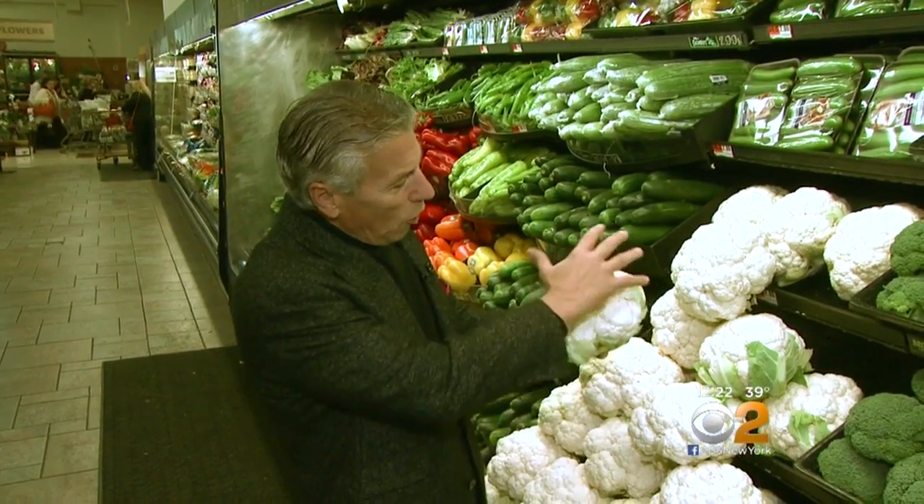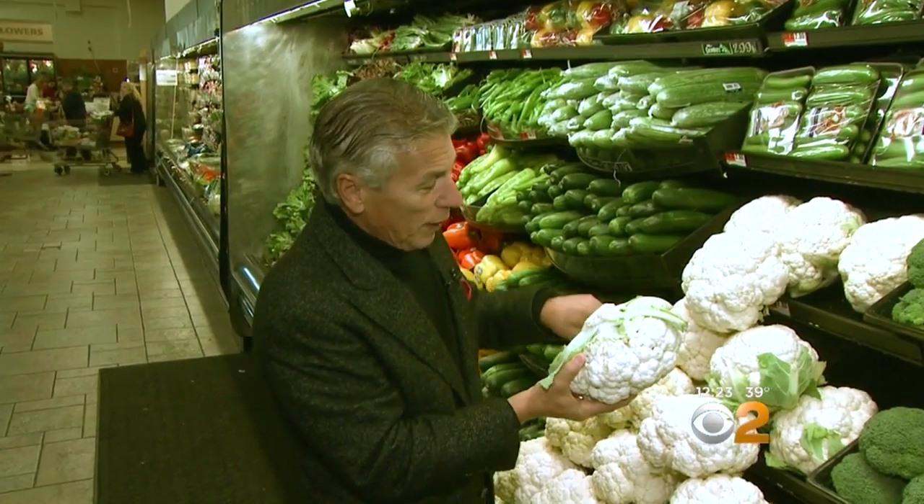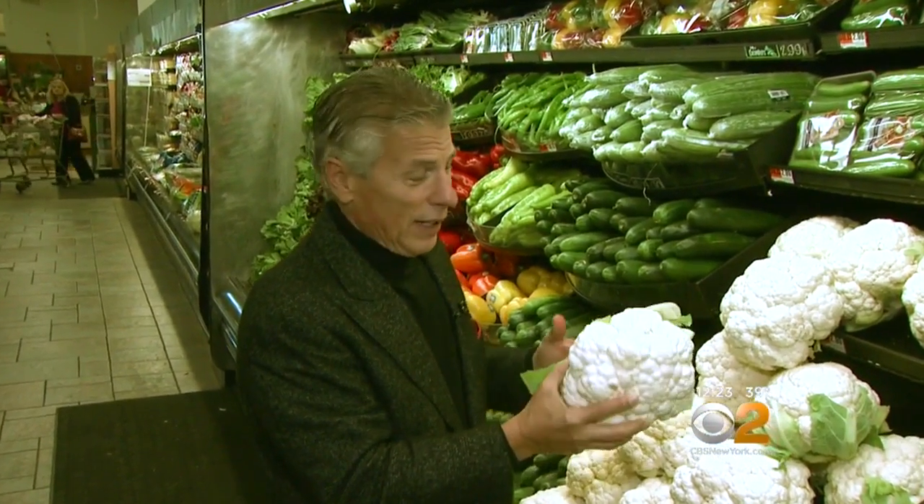It's great for you. It tastes delicious. But selection and storage is very, very important. Let's talk about selection. When you buy it, you want to make sure it's nice and white all the way around — very, very important. Turn it around, check what's been cut — any browning or cracking.